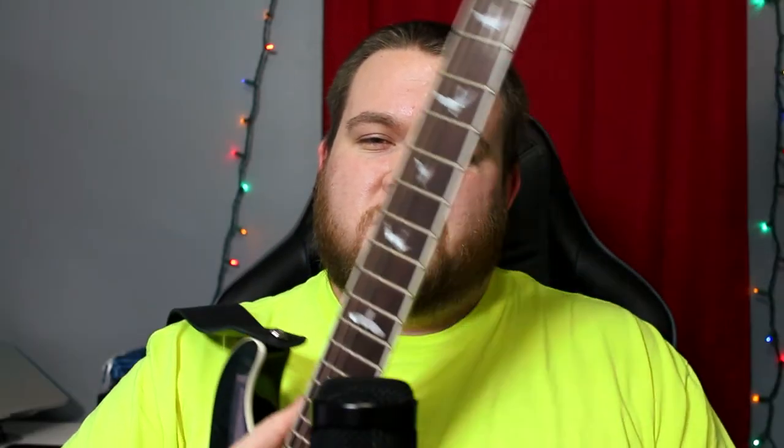Everything you just heard was played on my PRS SE Custom 24. Believe it or not, that was me warming up — I was doing a little bit of ear training. I set the camera down to record some warm-up exercises that I feel like every guitar player should do. I decided to warm up with some ear training, hit record, and this is what came out. I thought it was really pretty — my technique isn't perfect, but I thought it was pretty and I figured I would share it with you guys.